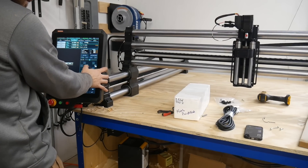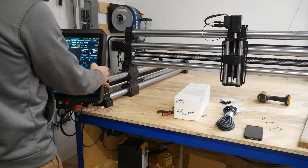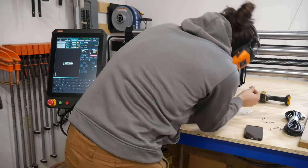Now that everything's plugged in, we'll do a quick test to make sure all the motors and everything are running how they should. Everything seemed to be right, so let's move on to the PWN spindle.